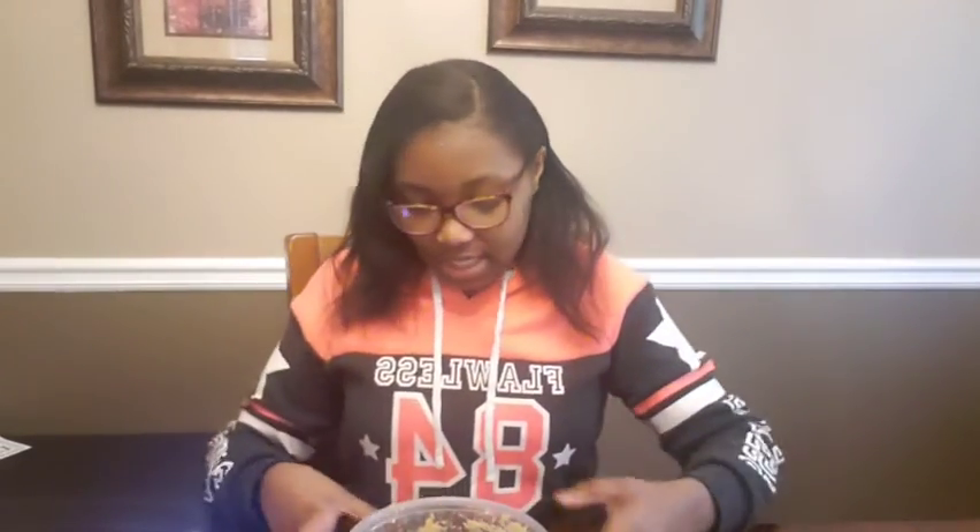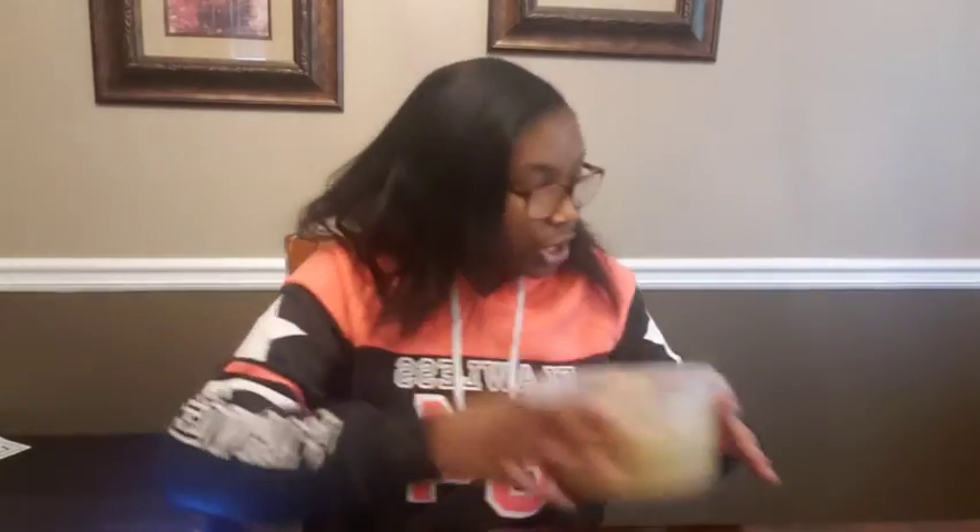I was supposed to be preheating the oven to 350 degrees, so now we're going to do that. I'll be right back. All right, I'm back — I preheated the oven to 350. Now I'm going to set the dough to the side and get my pan.